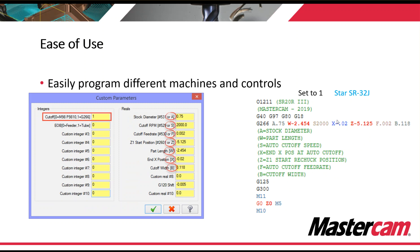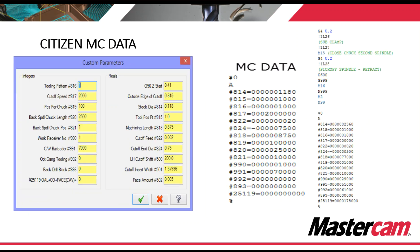This is very helpful when customers have the same style of machine with two different ways of programming it. If you run Citizen machines, you know that MC data is a big part of programming a Citizen machine. Here is a page showing where we would set these variables for the MC data.